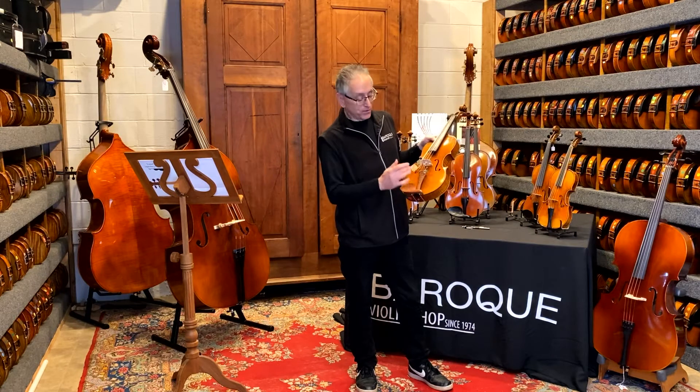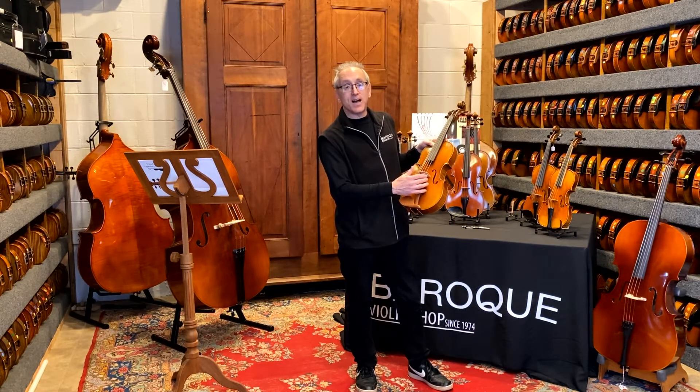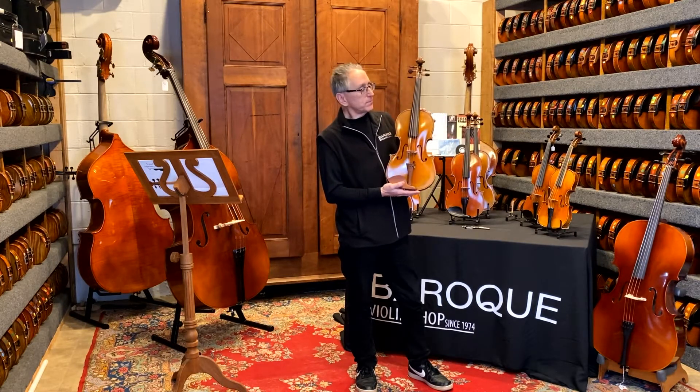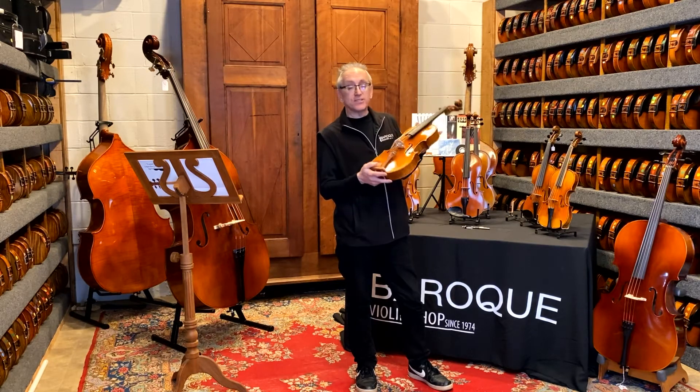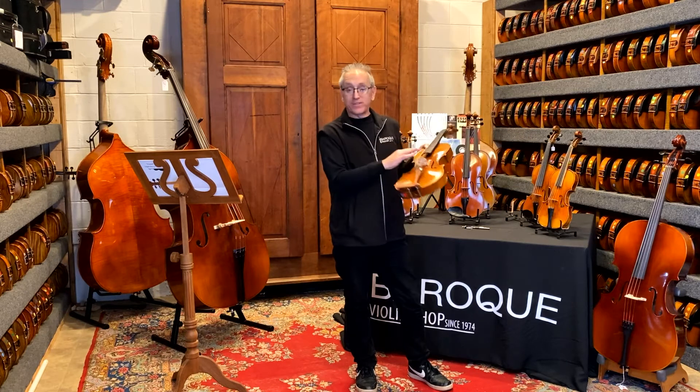It has all the strings of the viola — C, G, D, A — and then on the top it has a violin E string. This particular instrument is a 15 and a half inch body, so it's going to sound more like a true viola, which is good for the C string.